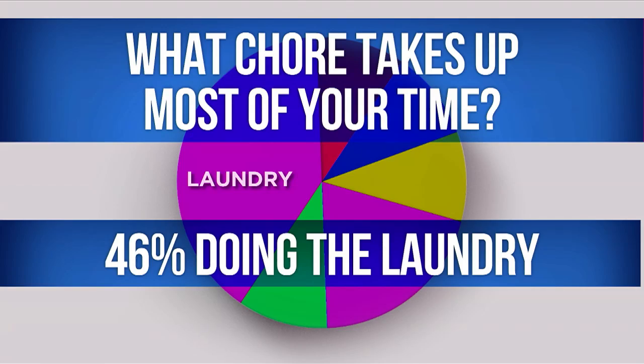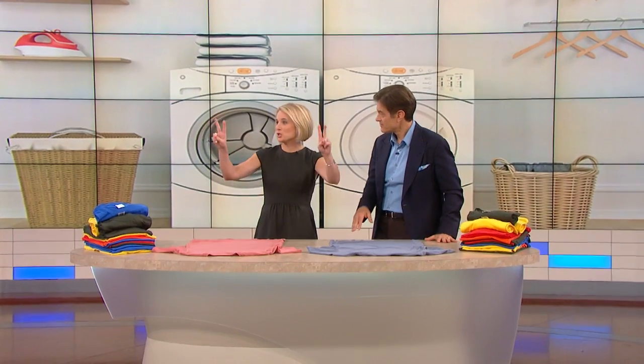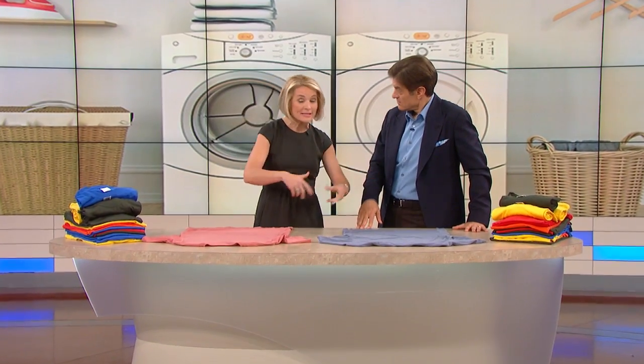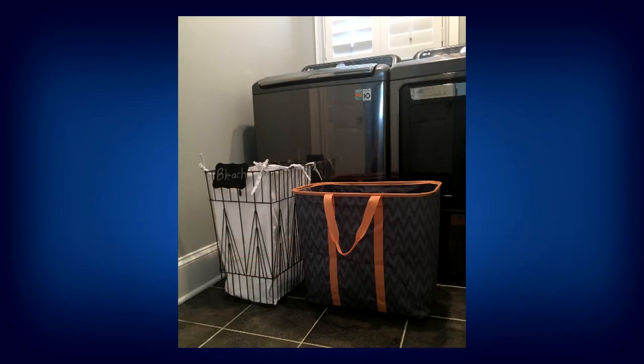What's the number one laundry hack if we're gonna save time that everyone should know? Have two laundry baskets — that is the secret. One for your whites and one for your darks, so that you don't waste time sorting.